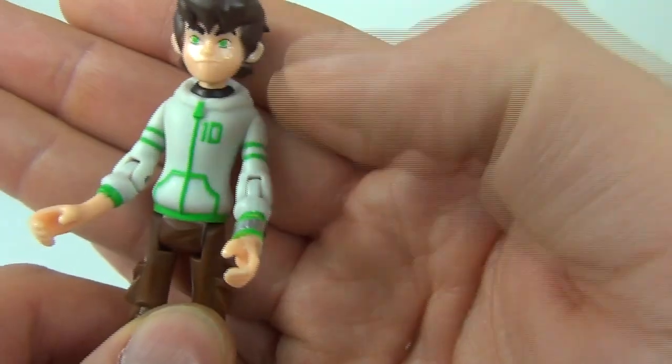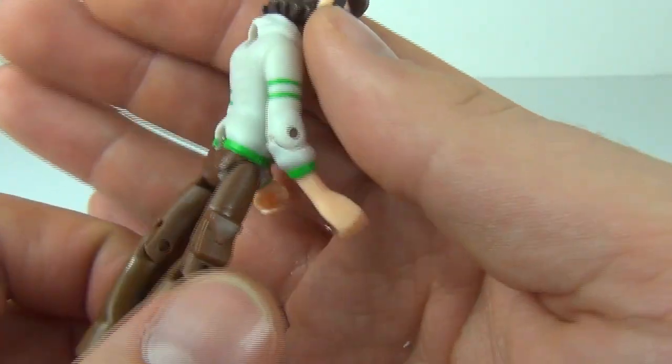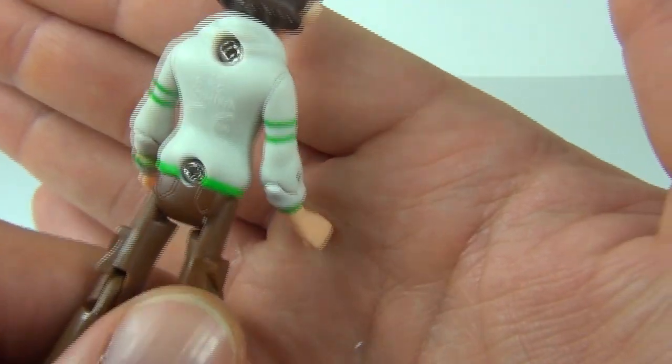We have this hooded top with the number 10 printed on it in white and green, and you can see the hood at the back.